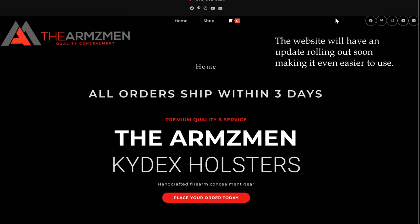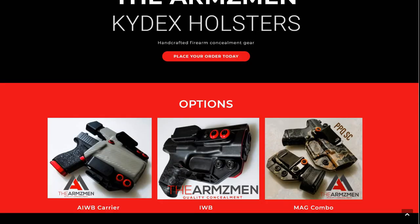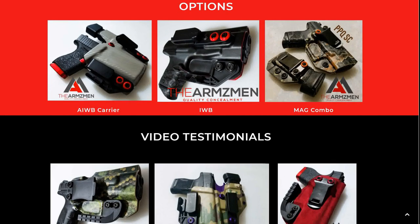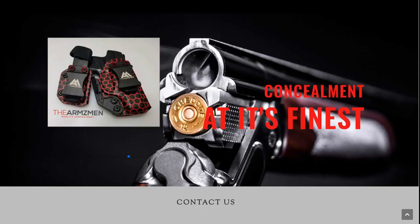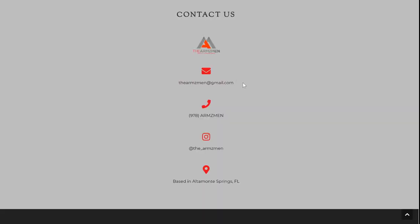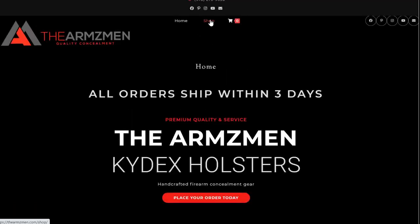For this portion of the video I wanted to take a look at the Armsman's website — that's thearmsman.com, arms with a Z, not an S. I like the layout — very simple, easy to read, easy to see everything. Here you can see AIWB, IWB, Magcombo — a couple of different options. Some video testimonials from people. I like how well-built this site is. They have their Gmail, phone number, Instagram, and location. A fellow Floridian.